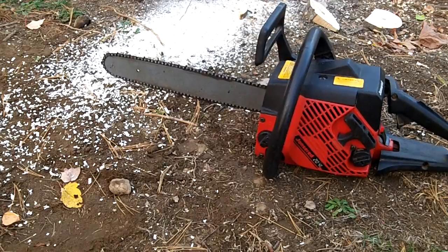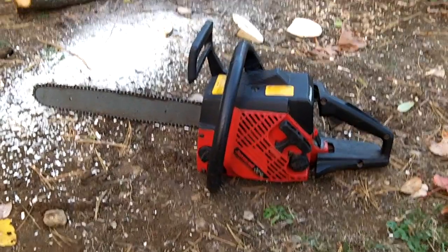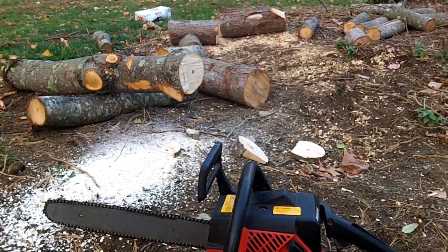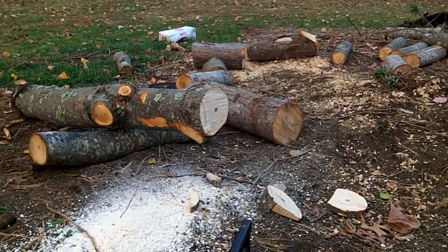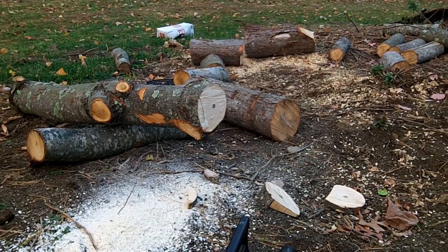Start right up — that's a Jonsered for you. Alright, so let's do a little test cut. Make sure to always wear safety goggles while cutting wood, or glasses.